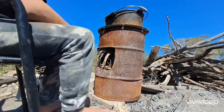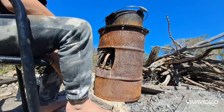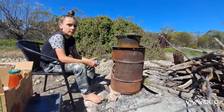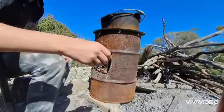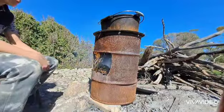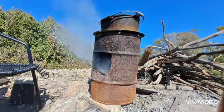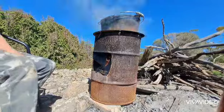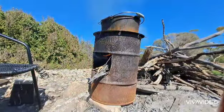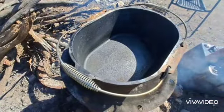Now we've finished cleaning out the pot, we're going to light the fire so all the water can evaporate. We're going to light the fire to get the hot plate to heat up so the water in the pot can evaporate, and then we're going to put a bit of oil in it to re-season it. The water is almost evaporated — there's only a little bit left in the corner, so we're going to give it a few more minutes before we put the oil in.